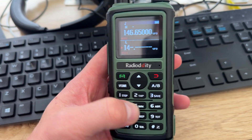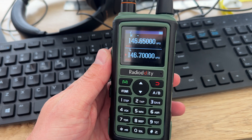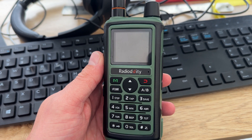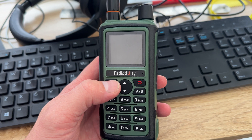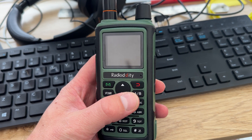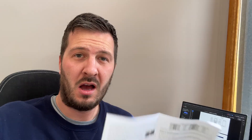The radio also talks to you as you type in frequencies or channel or memory numbers — one, four, six, seven, zero, zero. I didn't realize this myself, but I've received comments from a few friends who have issues with vision, and they say the voice readback from these radios is very handy because some radios don't do this, and it makes it a whole lot easier for them to operate the radio.